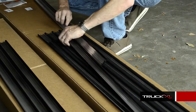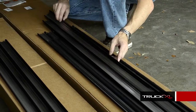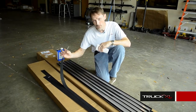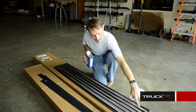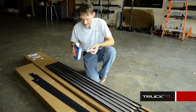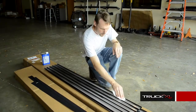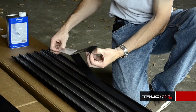Before we attach the new felt to the new slats, we're going to use some denatured alcohol and wipe down these slats to make sure the surface the tape is going to adhere to is perfectly clean. Next, we're going to peel off the adhesive side of the felt.